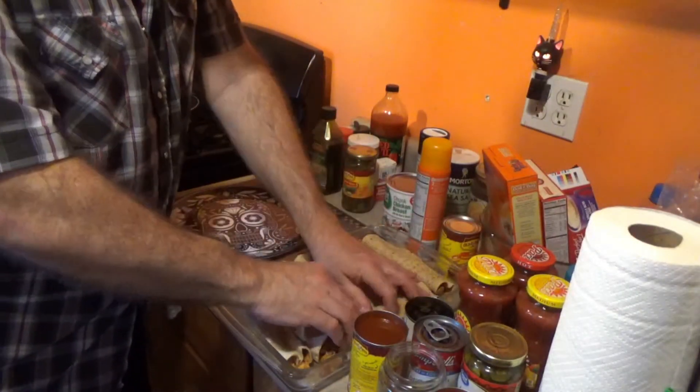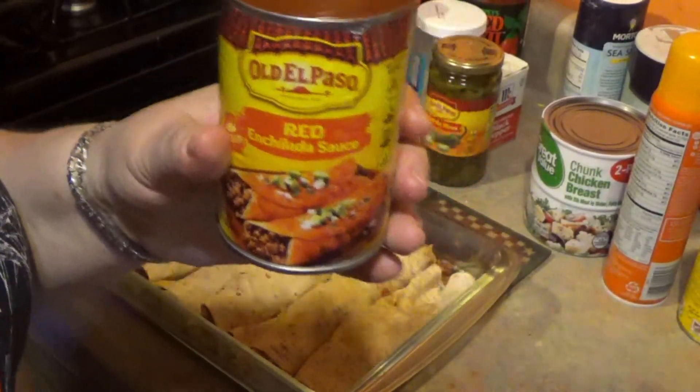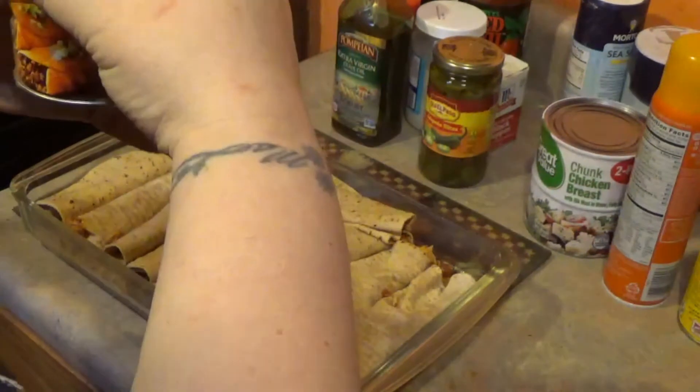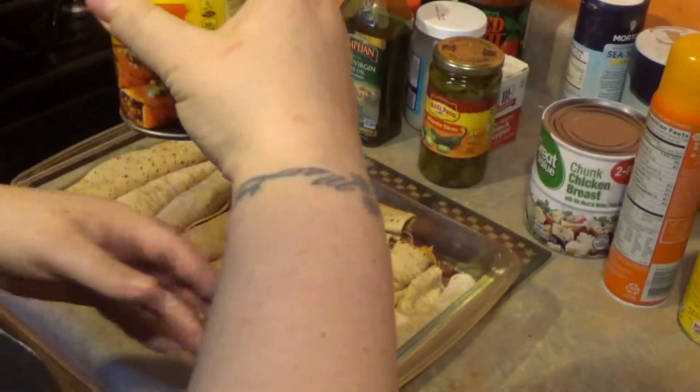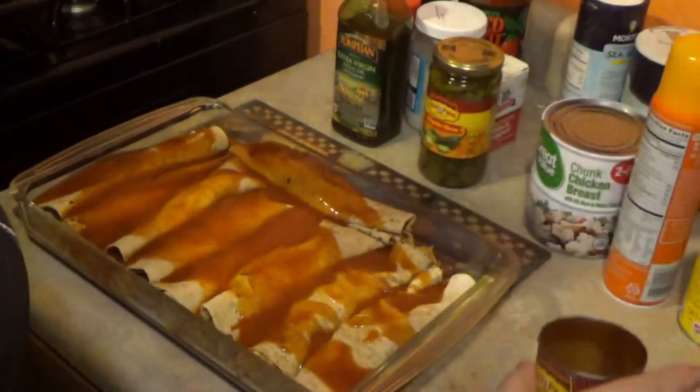So now what? This is an Old El Paso red enchilada sauce — just pour it across here. This one's medium. This one's hot.